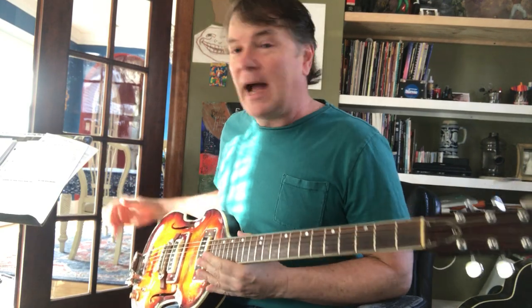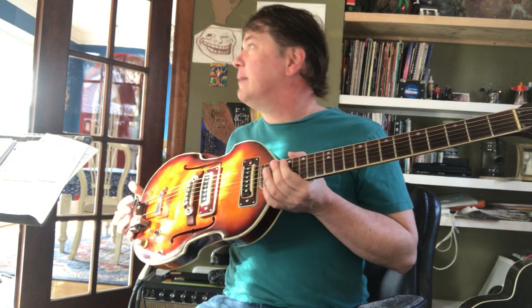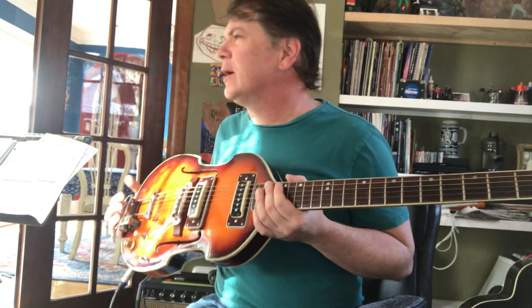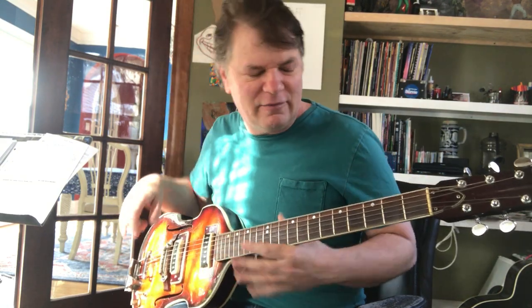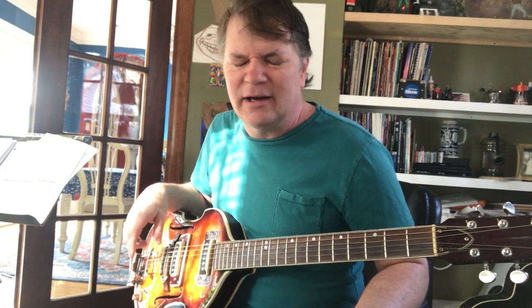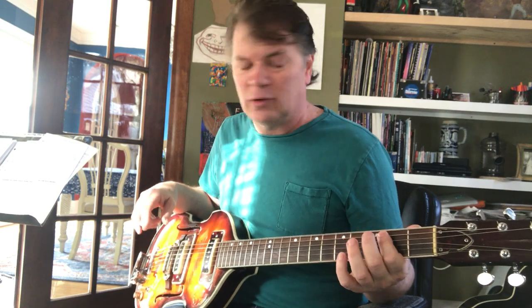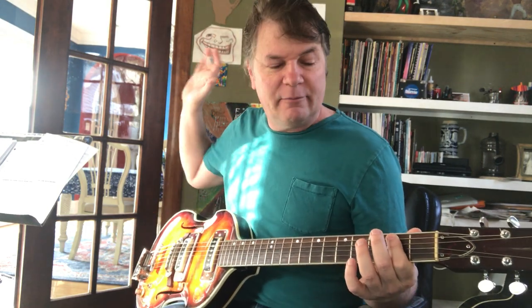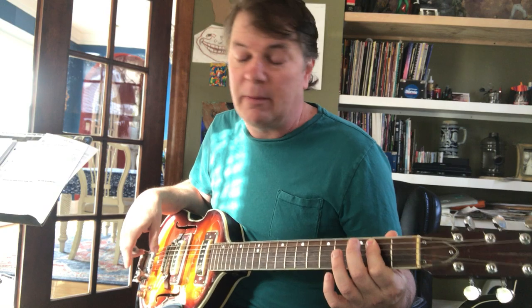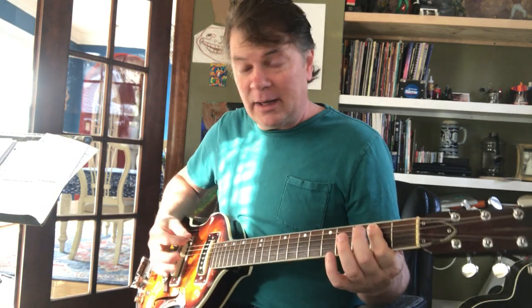We had two guitars, bass and drums. One guy had a bass that looked like — I'll maybe grab it, I've got one on the wall over there, maybe I'll make another video with that. But I had a Mustang, and we had a good set of Pearl drums, a big giant stack of bass amps, and a Hoffner bass.